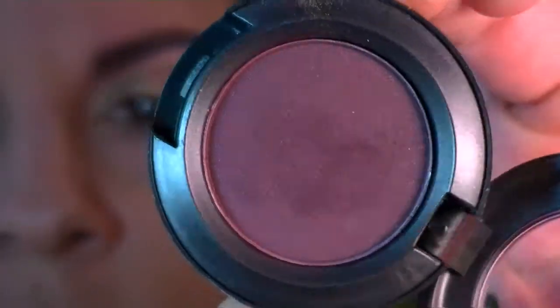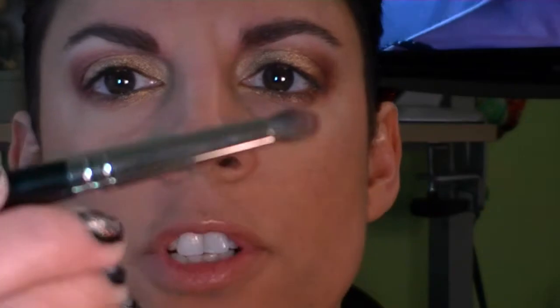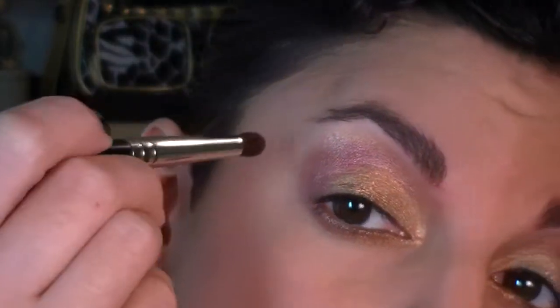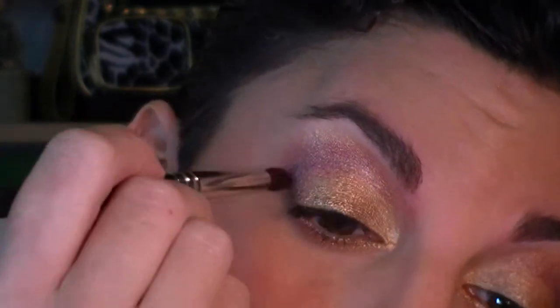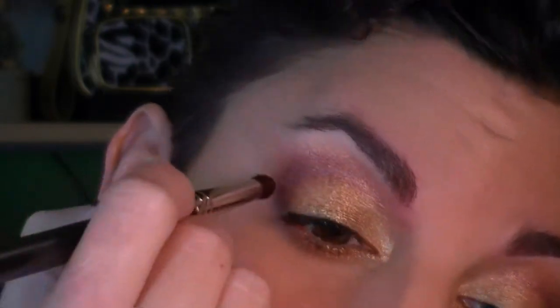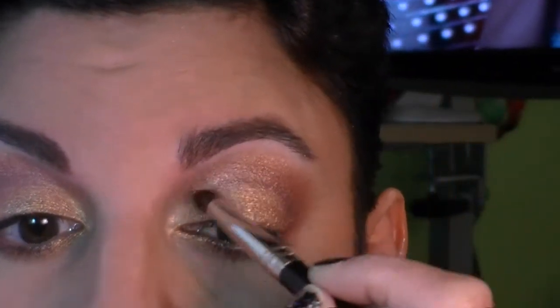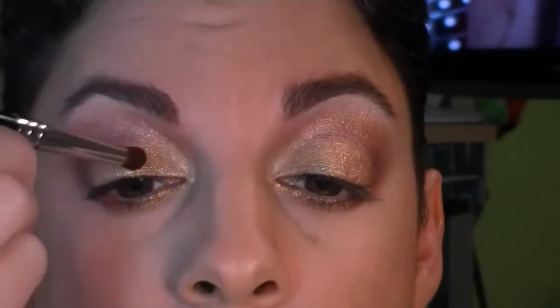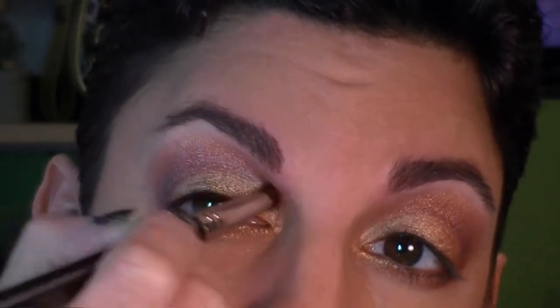The next color is Sketch, a velvet color from MAC — a super deep plummy purple in that red-tone family, very warm. I'm using the same short dome crease brush, which is a Japanese brush, their 232. I love it because it's short, compact, and easy to control in tight spaces. I'm concentrating this right in the crease, the actual physical crease, and then the outer V, blending as I add the color, building up a couple of layers.